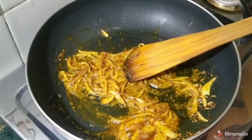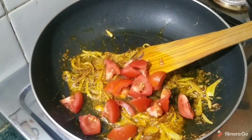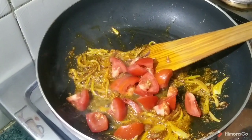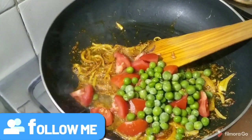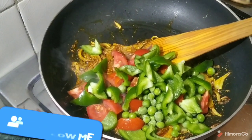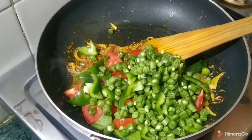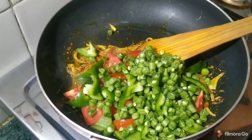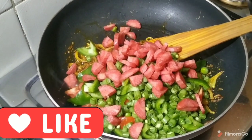Now we have to put the vegetables in. I have to add tomato, a small amount of shrimp, a little beans, and a little gajan and cauliflower.